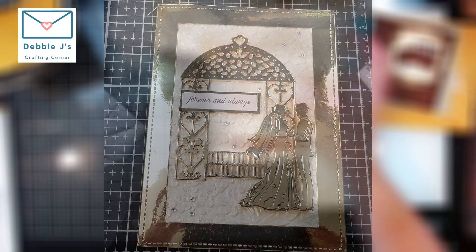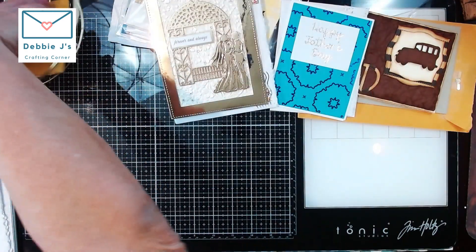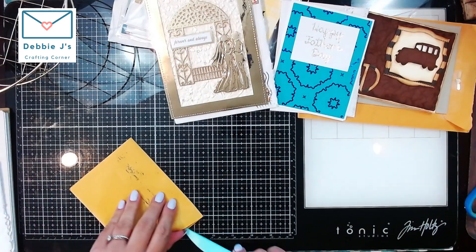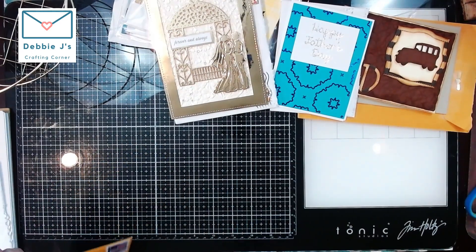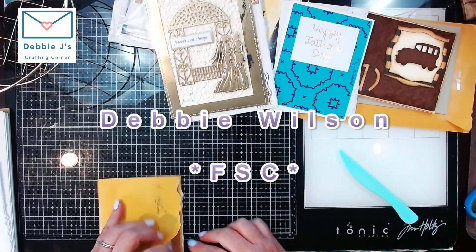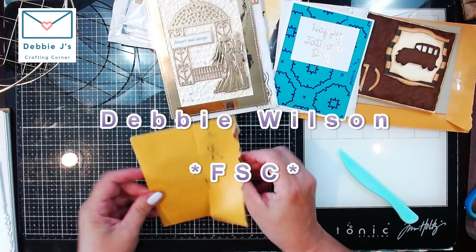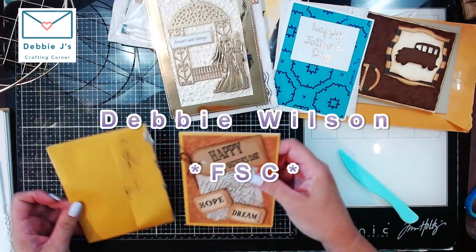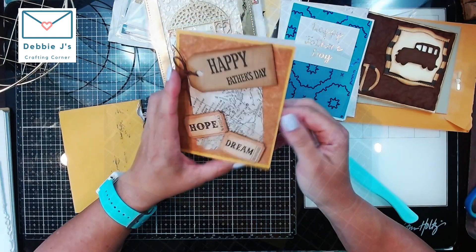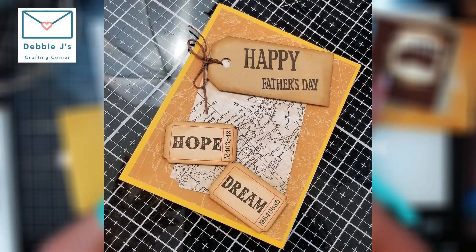The last one I have is from Miss Debbie Wilson, and it's another Father's Day card. This one looks like it has kind of a travel theme — 'Adventure awaits.' I like that. That is so cool.